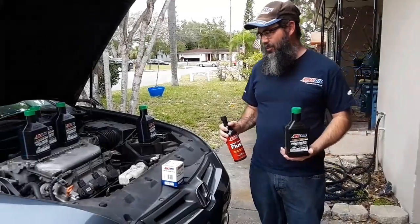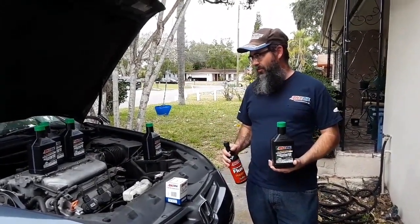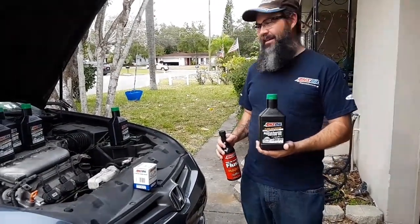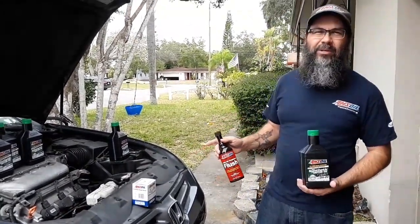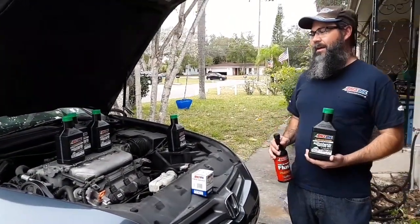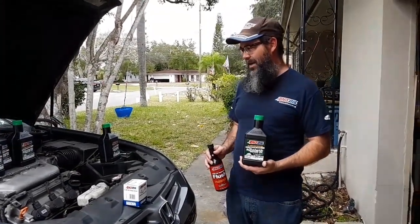Hey guys, so today we're doing an AMSOIL oil change over to the AMSOIL Signature Series Zero W20. This is my 2003 Honda Accord that I am the proud owner of. I've had this car about four months or so and put about 5,000 miles on it.